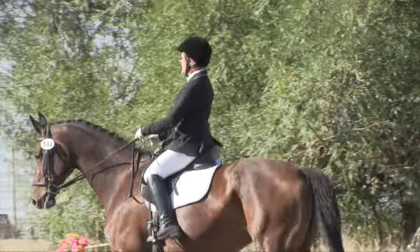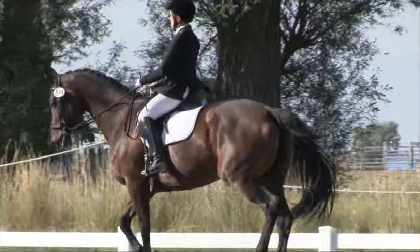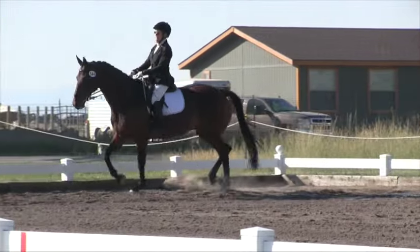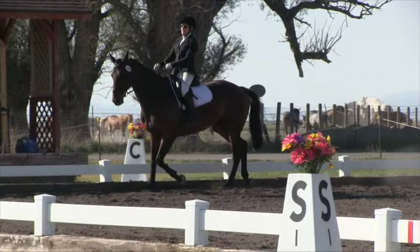E. H. Collecting canter. H to P. Change rein. Lengthen stride in trot. P.